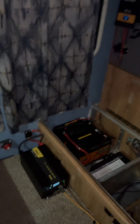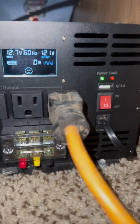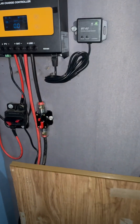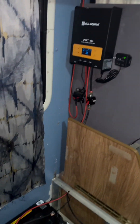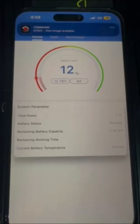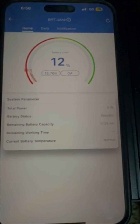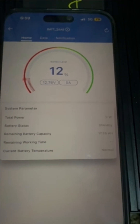I just got home from work — it's about seven o'clock, a bit later than expected. Voltage is showing 12.7 volts, no solar coming in. Jumping into the battery monitoring system — the first battery is showing 17 amp hours remaining. It's on standby and showing zero watts, but the fridge and freezer are both still on and running.